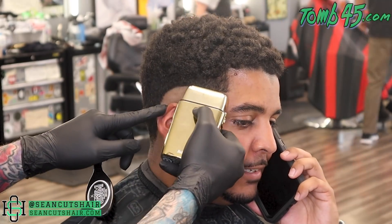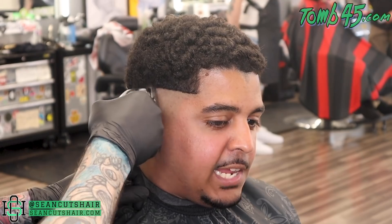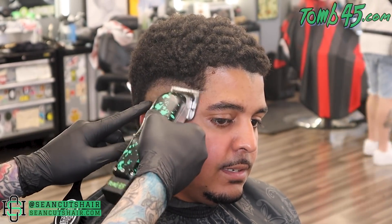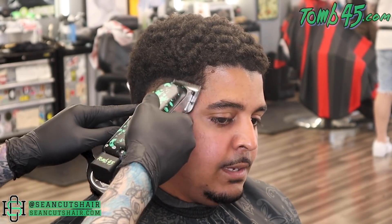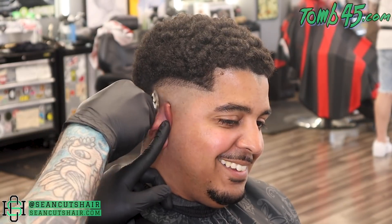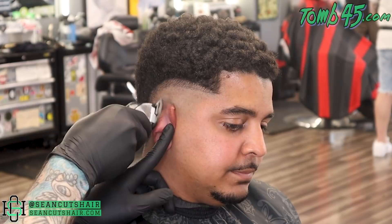Now we'll come in with our wall cordless clipper with the Andis master blade — if you didn't see that video on the filthy mod, go check it out. We're gonna go about a half an inch, drop it in the front so we can maintain his lineup, follow the bald guideline a half an inch up all the way around, and then we'll start to work that out.